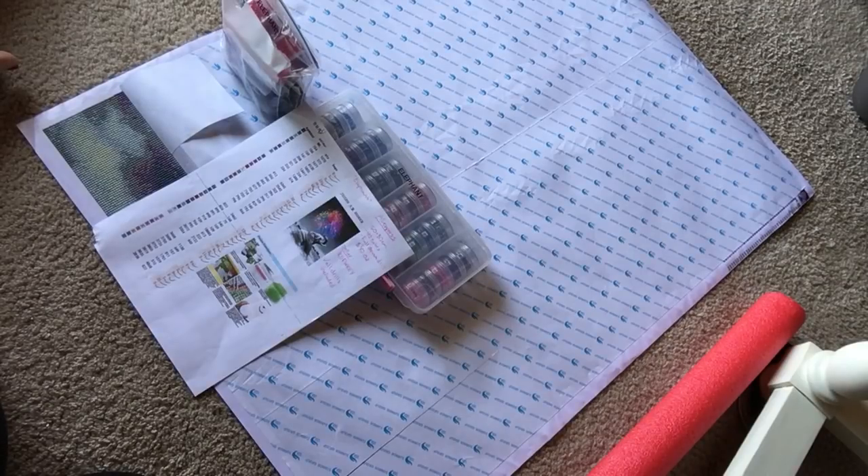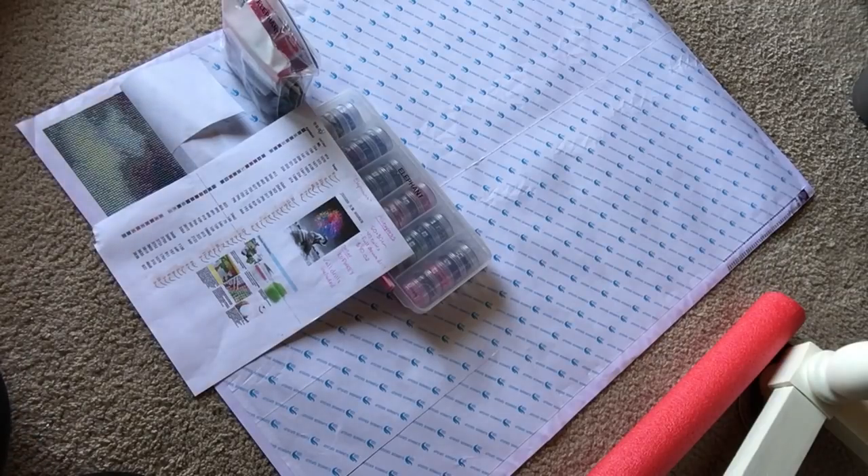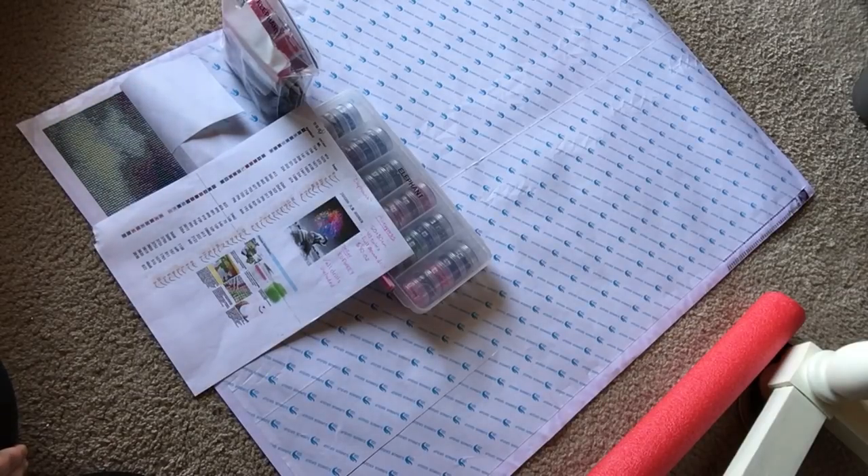Hi everyone, it's Megan here. I got a request from someone on my channel to do a how-to on prepping your diamond painting before you work on it. I've been having a lot of technical difficulties, so I apologize I haven't posted a video in a little bit — my phone keeps getting full and it just won't work the way I want it to. But I'm glad that people are still watching and still diamond painting and enjoying themselves.